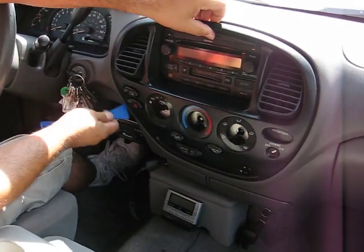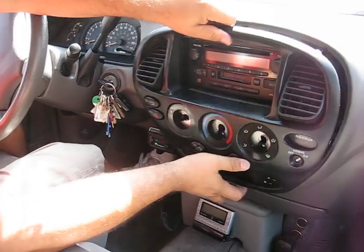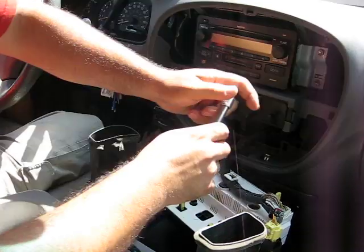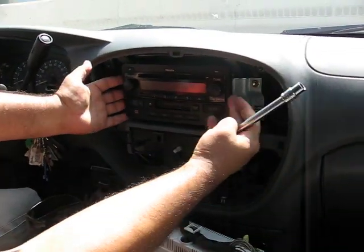It's coming up — just kind of pull it down like this. Then remove these 2 screws and 2 screws on this side. Once you take those 4 screws out, you're ready for the next step.